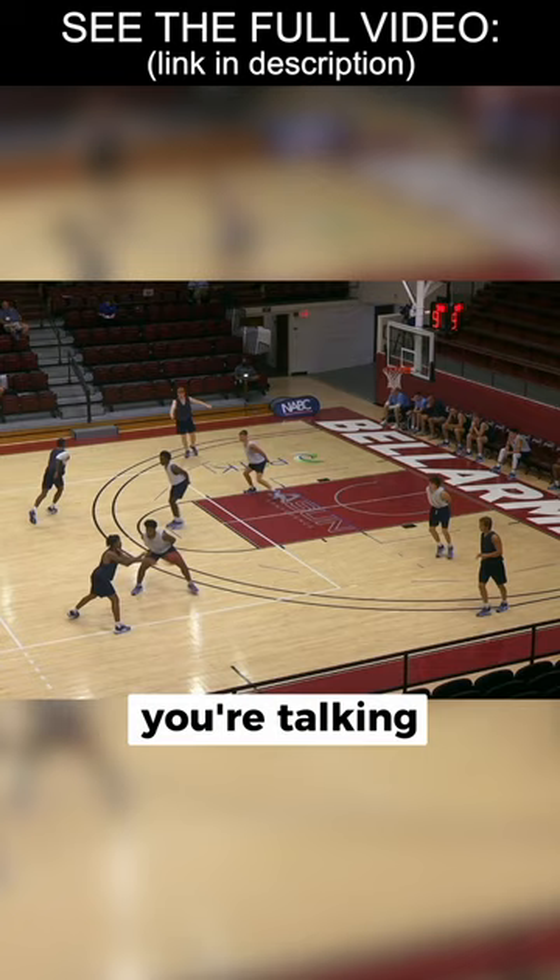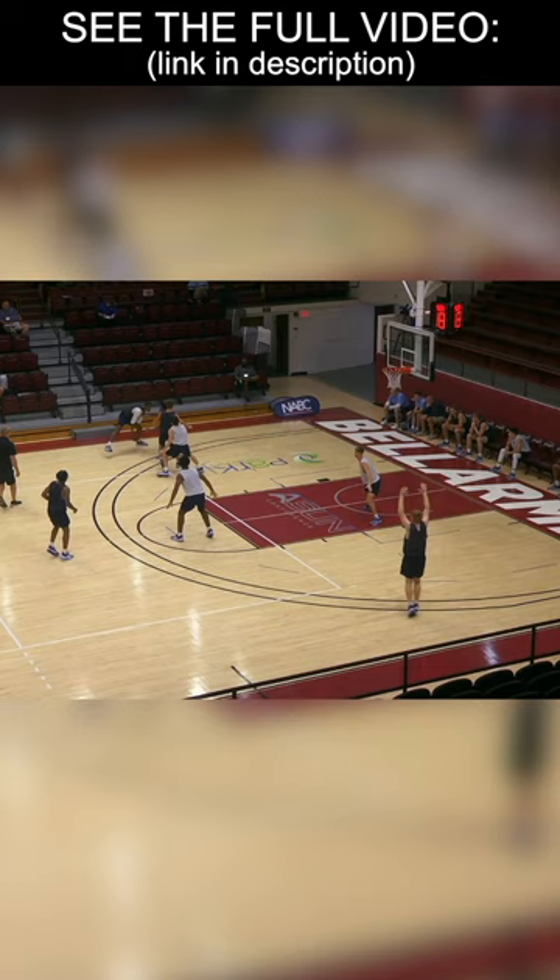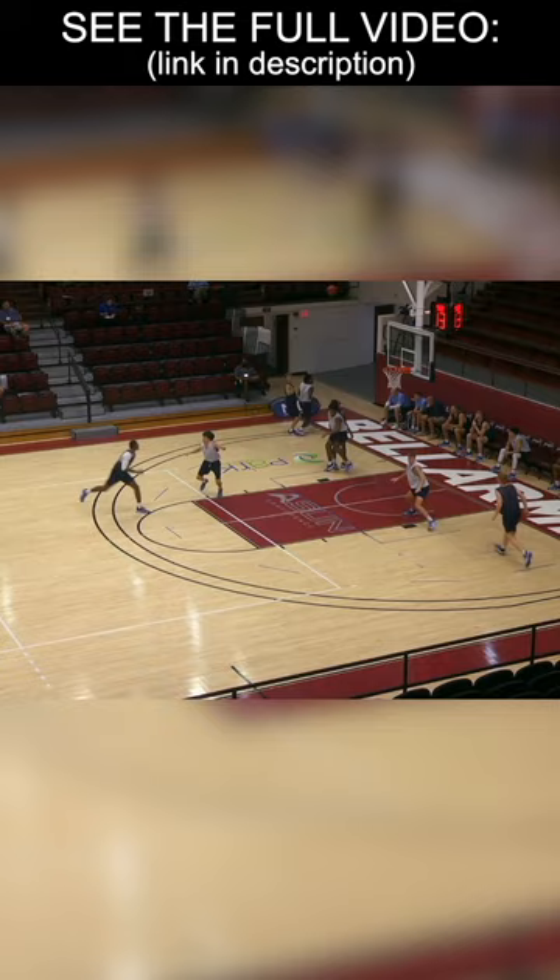Blue, you got to score! Blue's trying to score. Box out, rebound. Understanding when you get fatigued, you gotta guard. When you get fatigued, you gotta block out. When you get fatigued, you gotta talk.